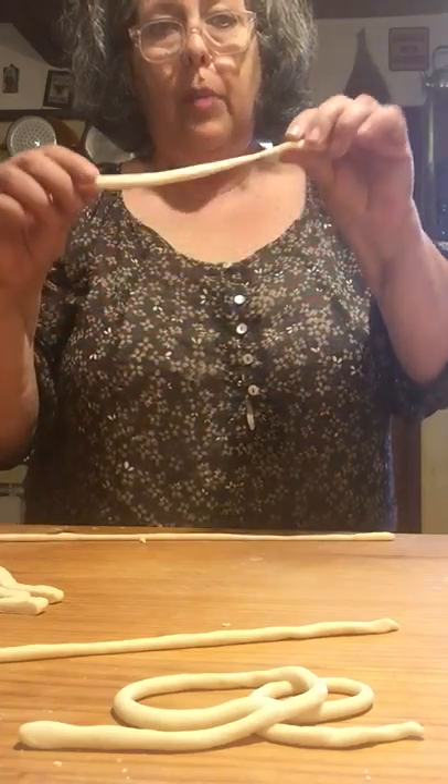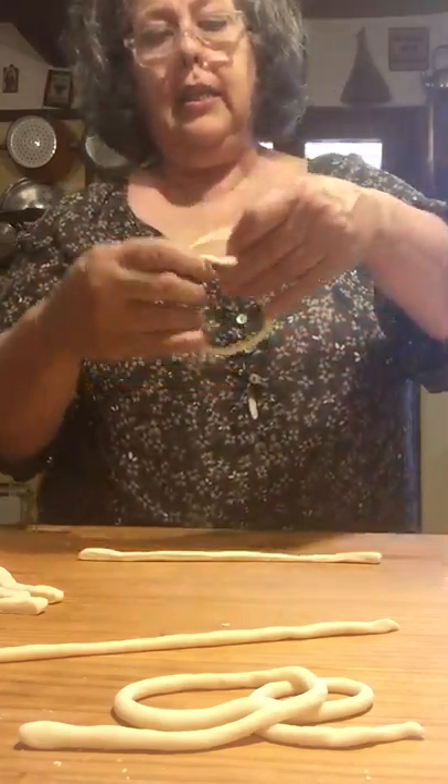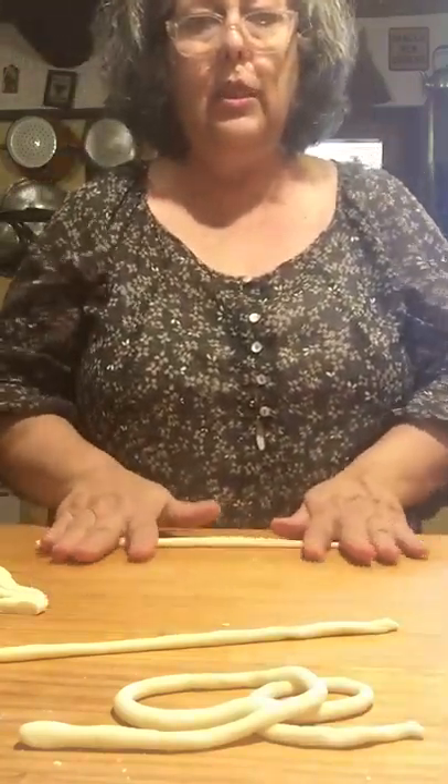Then you cut strips, which makes it really easy. You don't need any machines. The strips you just roll out with your hands until you get a long, nice cord like this. I'm using this pasta board.